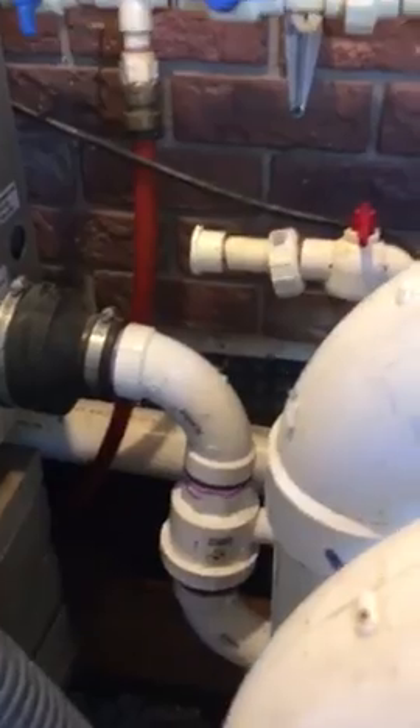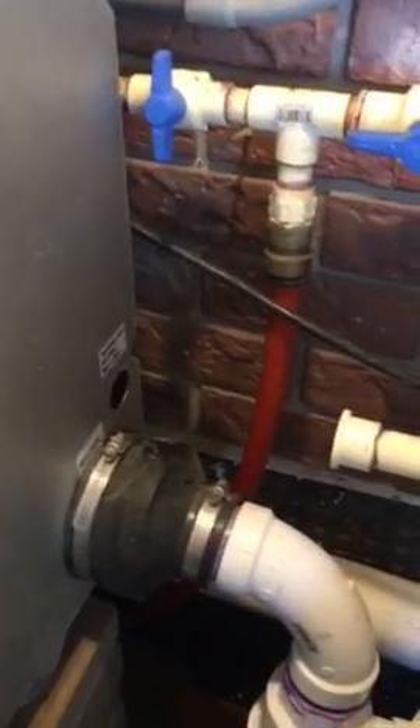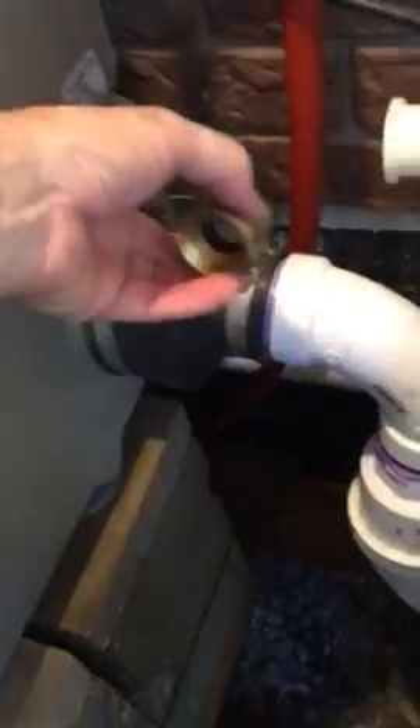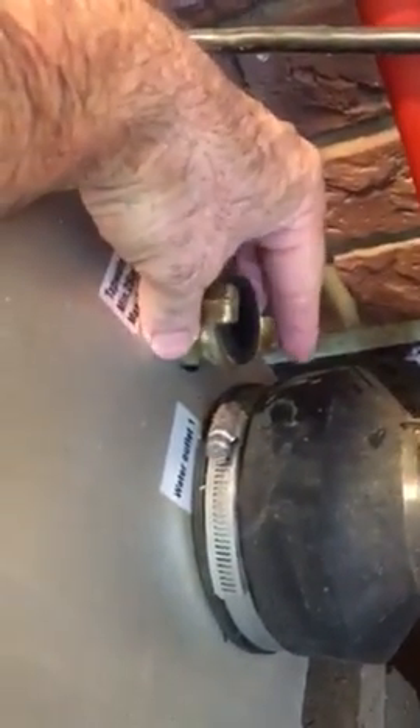Continuing with how to make the repair I was speaking about in a previous video: if there's a leak around the Hunter valve underwater inside the Blue Echo rotating drum filter, here's what you do. Normally this piece is there, so you have to disconnect the water supply and then unscrew it this way and set it aside, and this is what you'll have on the inside.